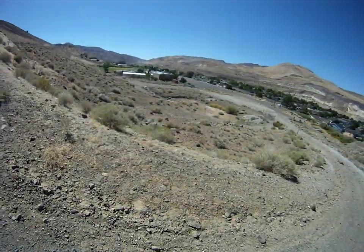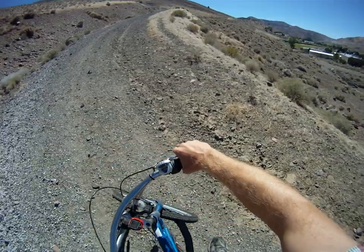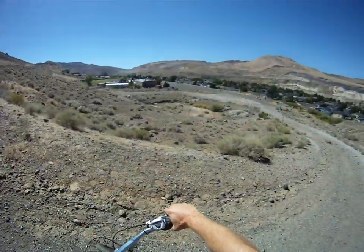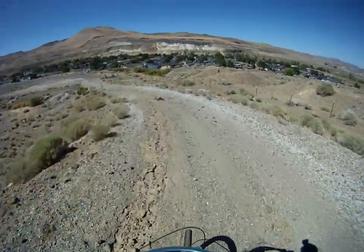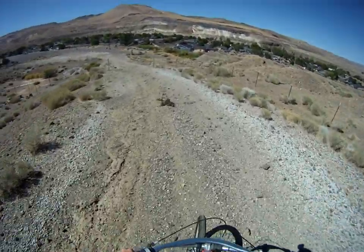It's not going to make it. I've tried this hill before and I pedaled, and it did just fine when it was pedaling. But it can't do it without pedaling.